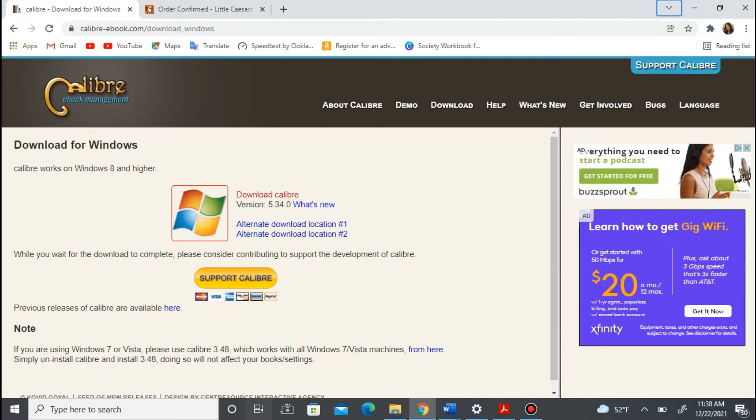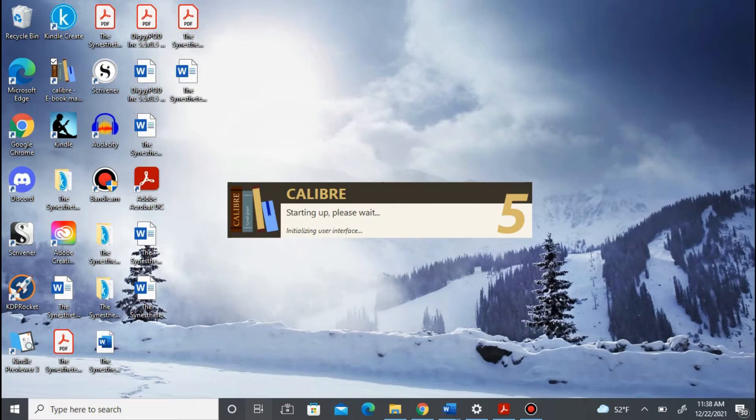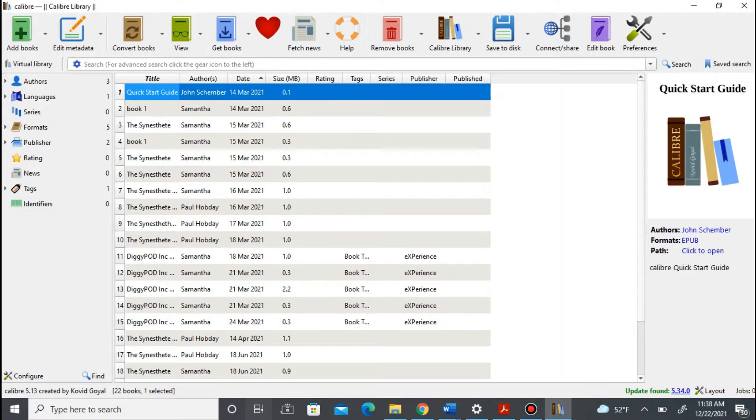So here, you just go here and it's a download. Once you get it downloaded, this is what it's going to look like when you open it up. It's very, very simple and very easy to use. I love it. I think this is one of the tools that you definitely need for self-publishing. I think I'll make a video on the top things you must have to self-publish a book.